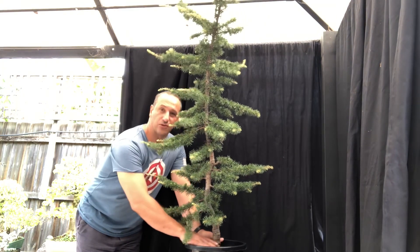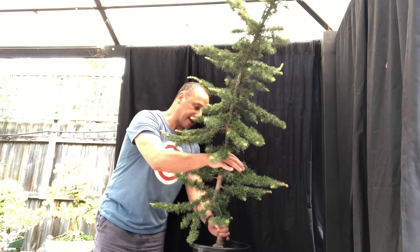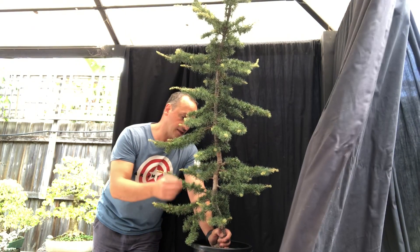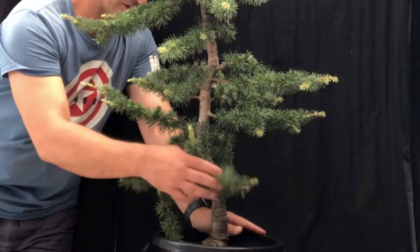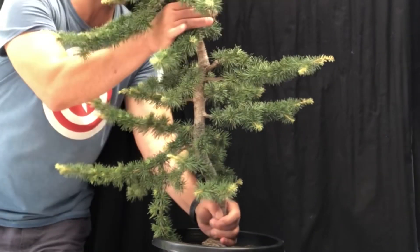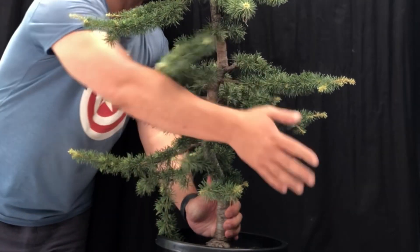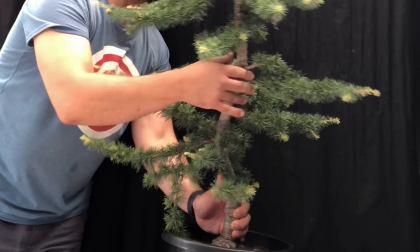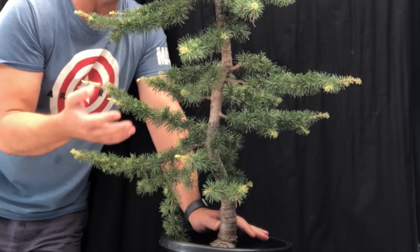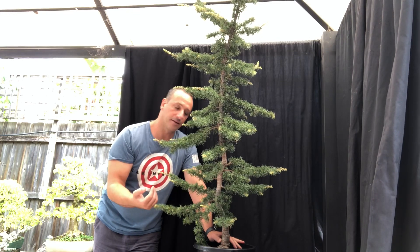First things first, I had a look at the base — it's nice, it's got a nice nebari. I'm trying to figure out which way to bend the tree and create the cascade. I usually let the tree tell me which way to go. There's a kink in here that goes one way, but then the tree goes the other way. If I try to bend against that kink I could crack it, but with this natural curve, it's much easier and safer to bend the tree in that direction and just adjust the whole angle slightly to create a much more interesting cascade. Follow the natural angling of the tree — don't go against it, because you're more likely to crack it.